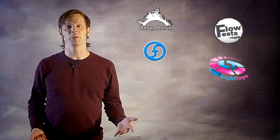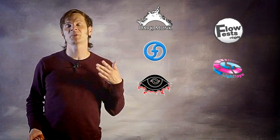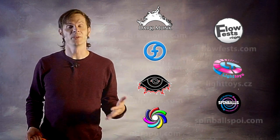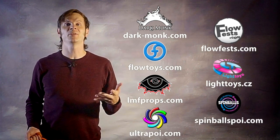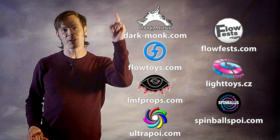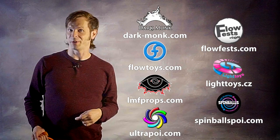Today we're doing a deep dive into pendulums to hopefully help make them a little bit more useful to you. Before we dive in, I just want to give a quick shout out to the friends of the channel. Big thanks to Dark Monk, Flow Fests, Flow Toys, Pyrotera Light Toys, LMF Props, Spinballs, and Ultra Poi for helping to make the videos on this channel possible. You can learn more about all of these amazing companies by checking out the links down in the description.